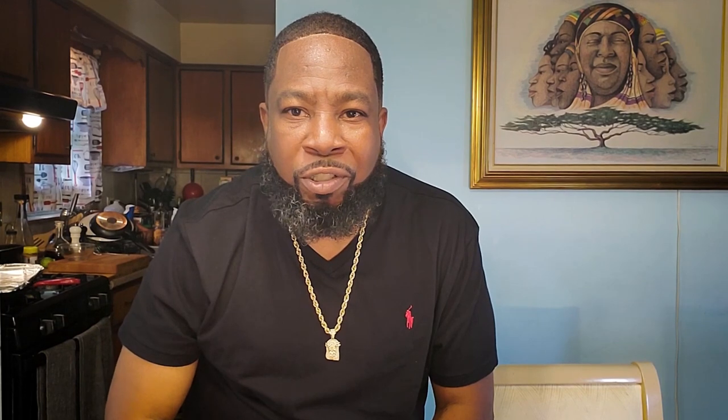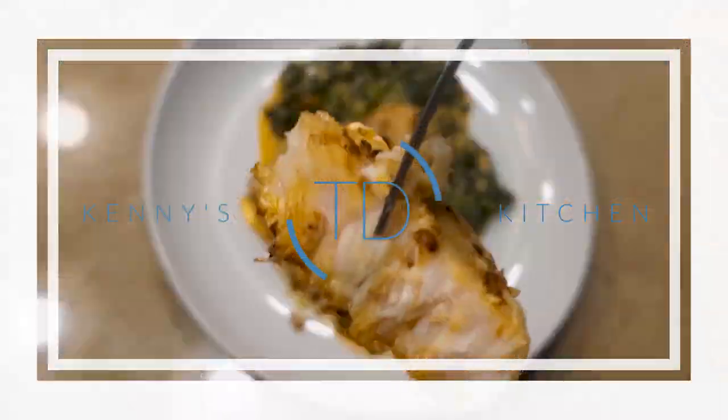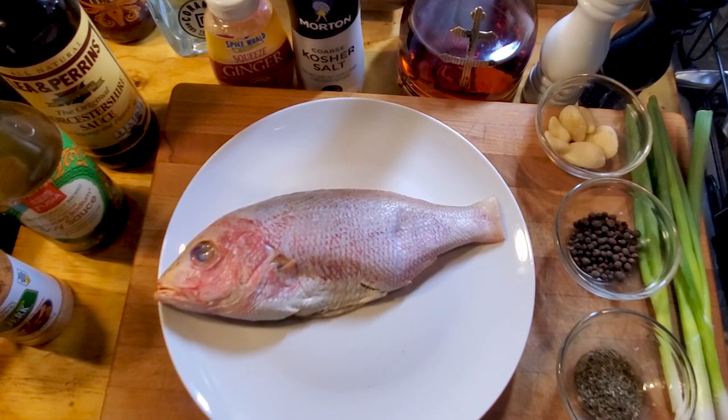Let's do it. Alright, my people, getting started we got a few simple ingredients surrounding this beautiful red snapper. First I want to get to the marinade — this is a super simple recipe, so I want to show y'all how to put together this marinade first.